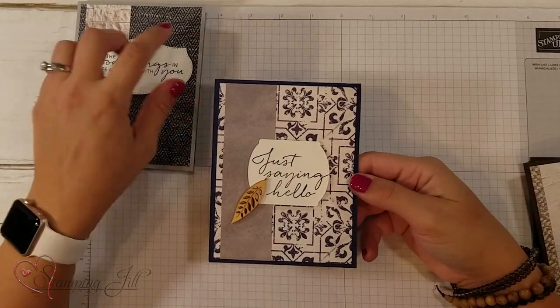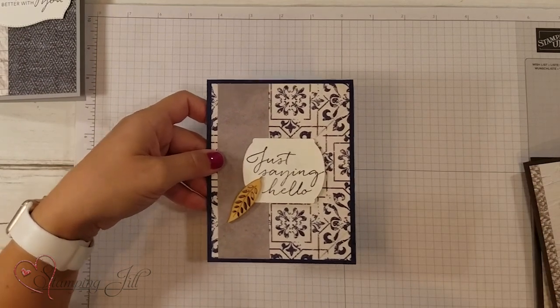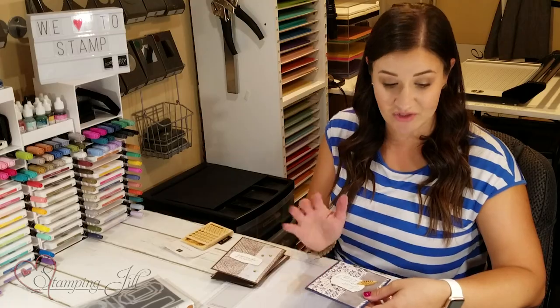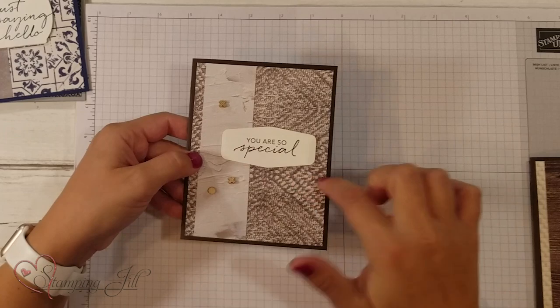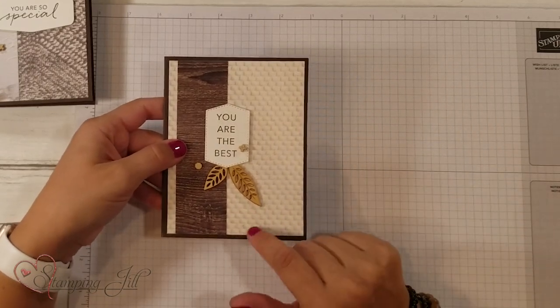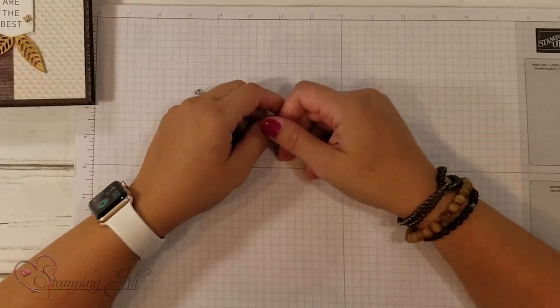Here's this one — 'Just Saying Hello.' I did add some of the In Good Taste elements to this card and some of the others I'll show you. I just like that extra little pop of color — it keeps it really natural and doesn't make it look too feminine. Here's another one: 'You Are So Special.' And I love this shape — that little die is so easy to use. Another good combination of textures in that paper: 'You Are the Best.' So fun! I made these cards so quick and so easy just using that same basic layout.